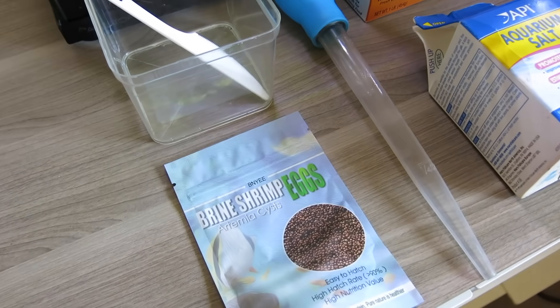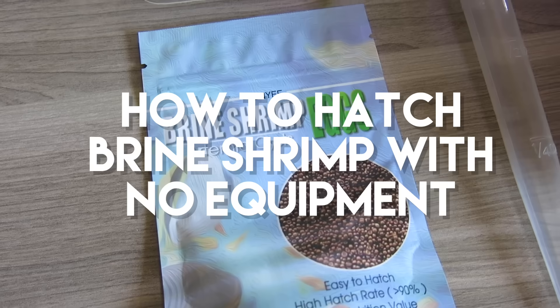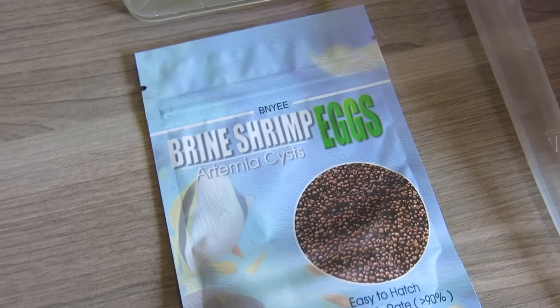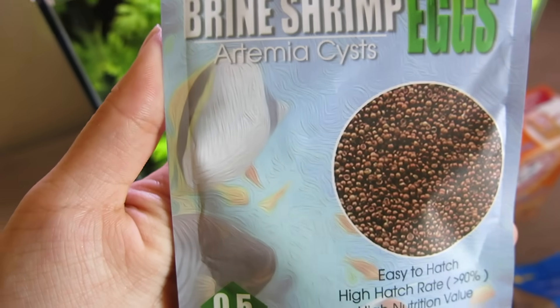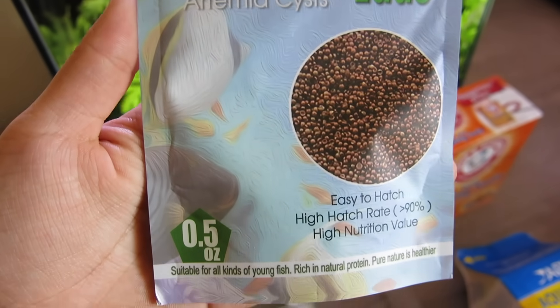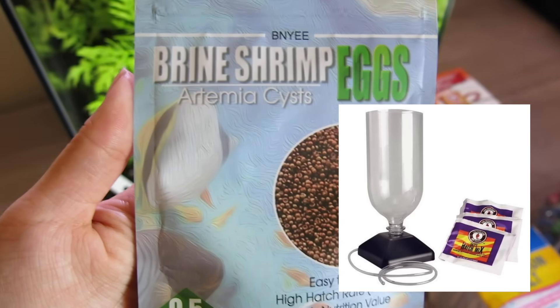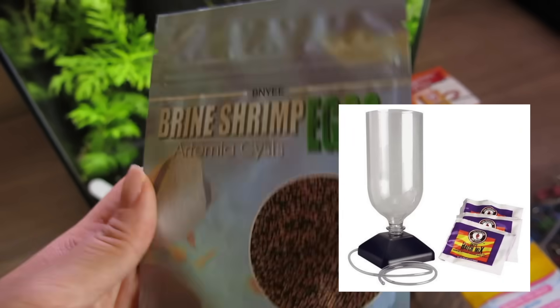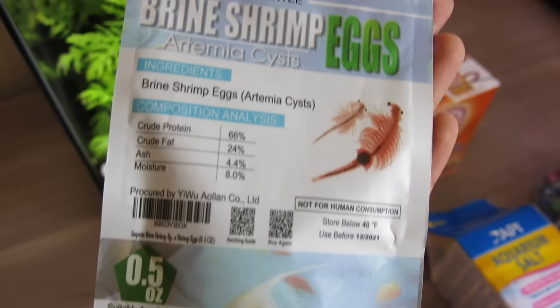Hi everyone, this is Fish Forever, and in today's video I'm going to show you a very easy way to hatch artemia cysts, also known as brine shrimp. Traditionally people feed their fish flash frozen brine shrimp due to the inability to find live ones in stores, and they don't want to go through the hassle of buying expensive hatchery setups. Today I will show you how I hatch and feed my fish brine shrimp with a minimalistic approach.